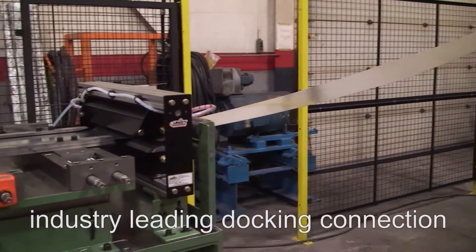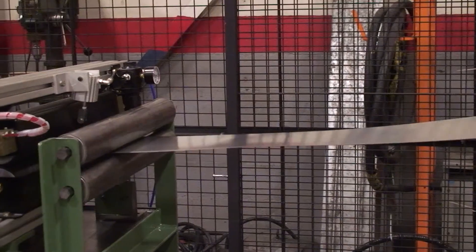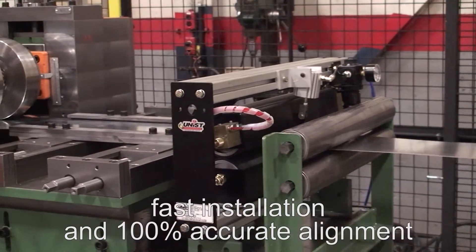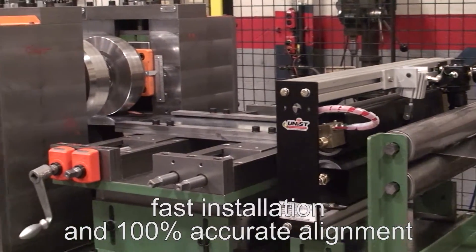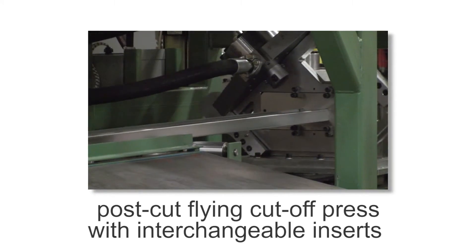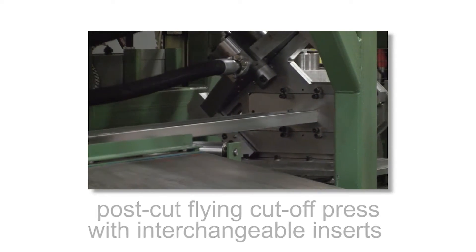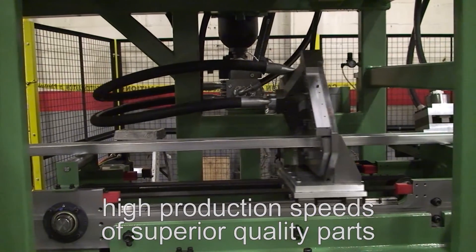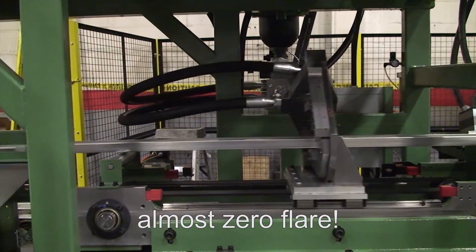The industry-leading docking connection between the press assembly and the roll former results in fast installation and 100% accurate alignment between sub-assemblies. Its post-cut flying cut-off press with interchangeable inserts allows for any size profile and ensures high production speeds of superior quality parts with almost zero flare.